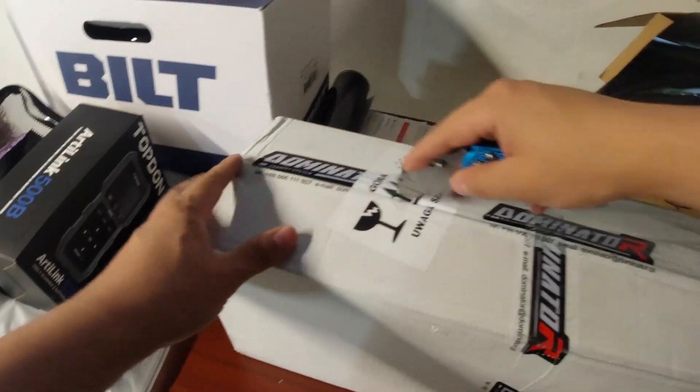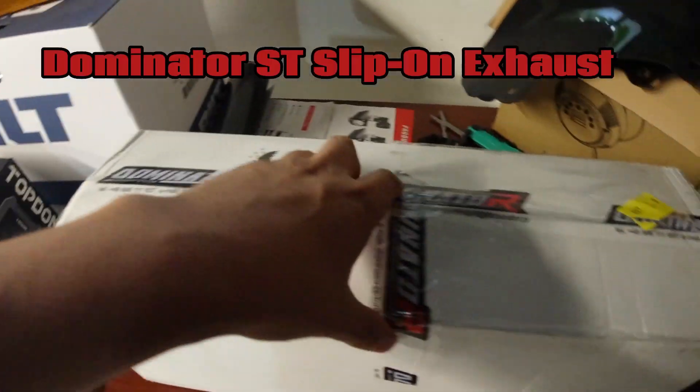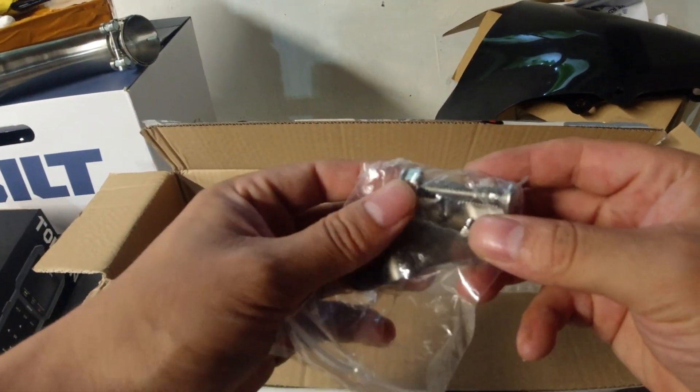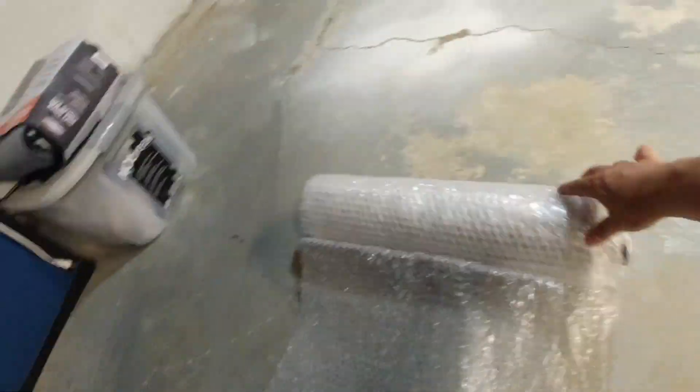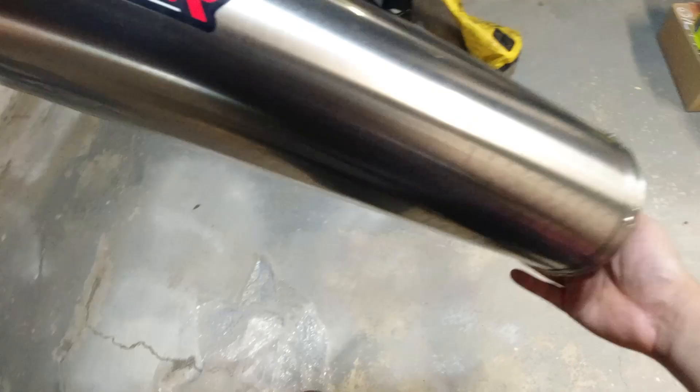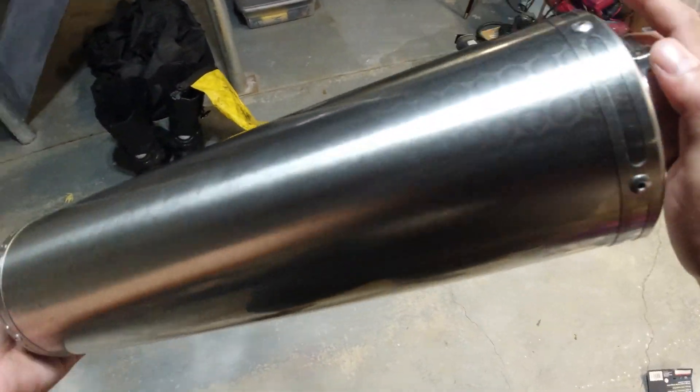In this video I'm installing and sound testing the Dominator SD slip-on exhaust for the V-Strom 1050. I don't know a whole lot about the company besides it's made in Poland, and it ships for about a hundred dollars cheaper than the next cheapest alternative. I'm just looking for sound, and unless you get a full system with a tune, that's pretty much all you're guaranteed from most manufacturers.